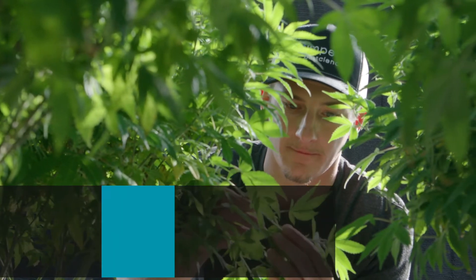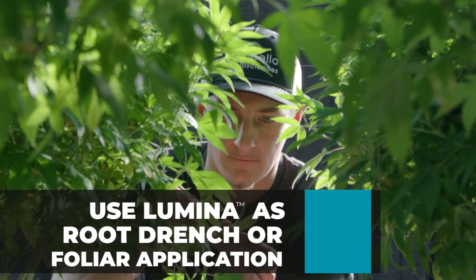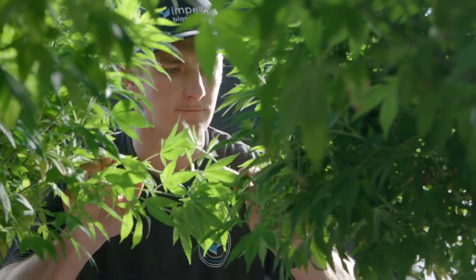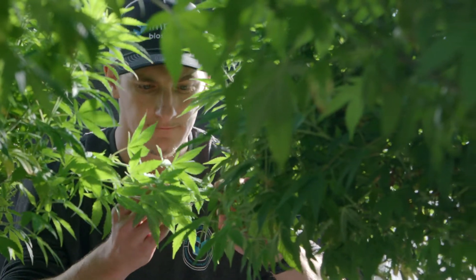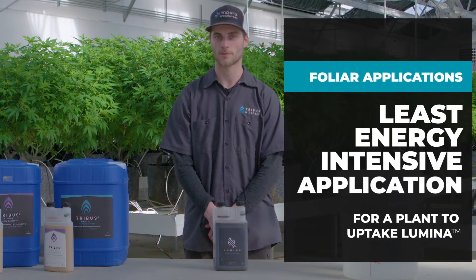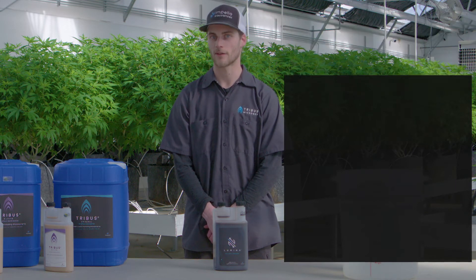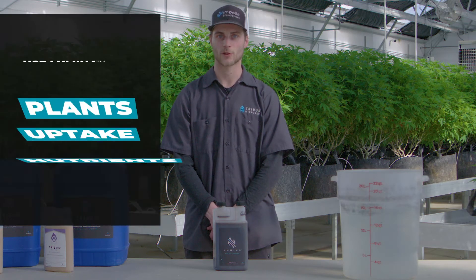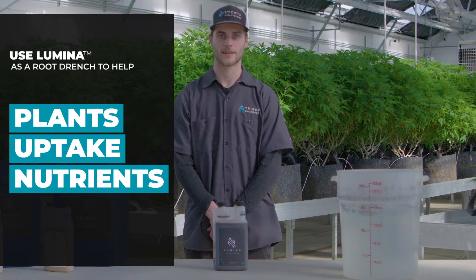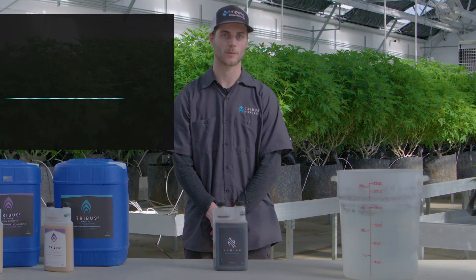You can use Lumina as either a root drench or during foliar applications. Because it has a nutrient content of 0-5-0-5, foliar applications are the least energy intensive way for the plant to absorb the nutrients in Lumina. However, applying it as a root drench will help complex your normal nutrients and also support beneficial microorganism populations.